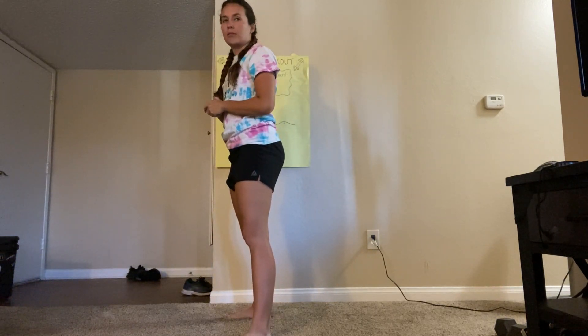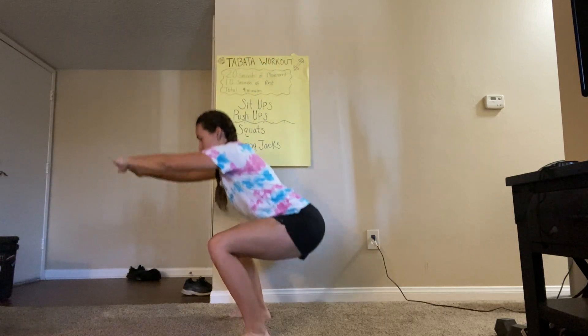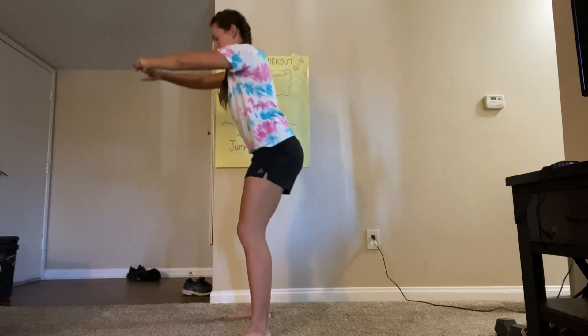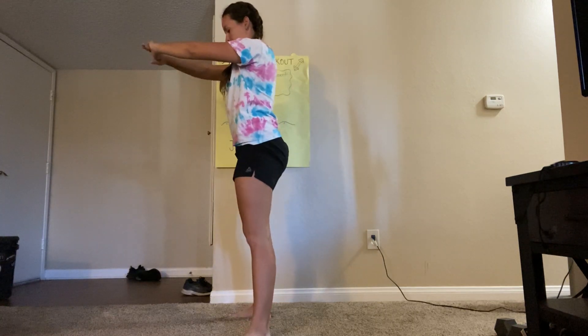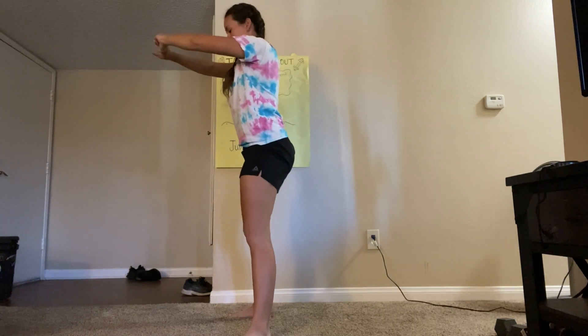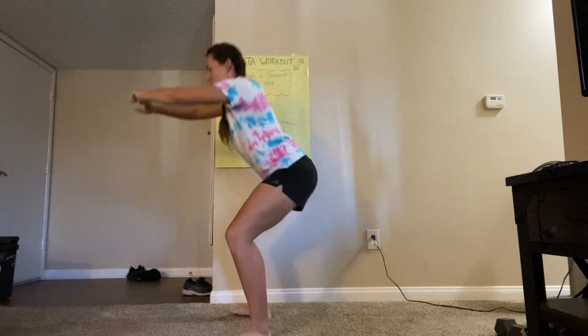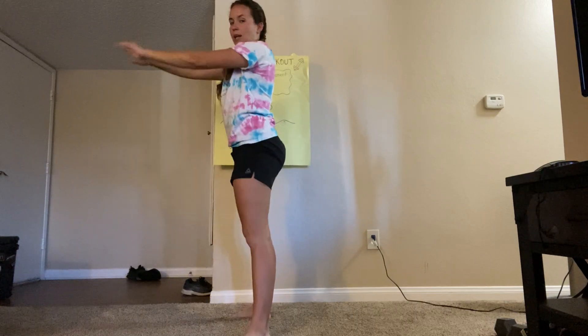So we're gonna practice five together. Ready? Go. One, two, three, four, five. Nice job, guys.